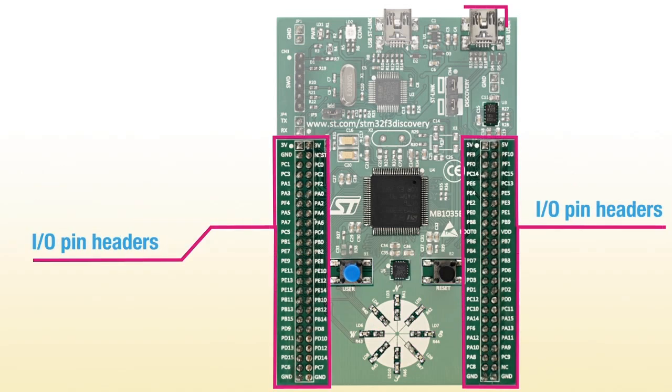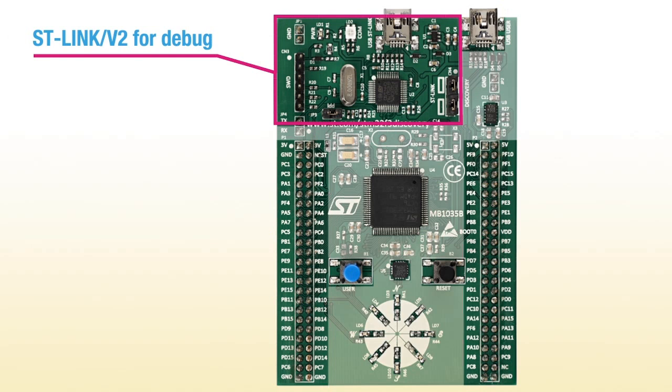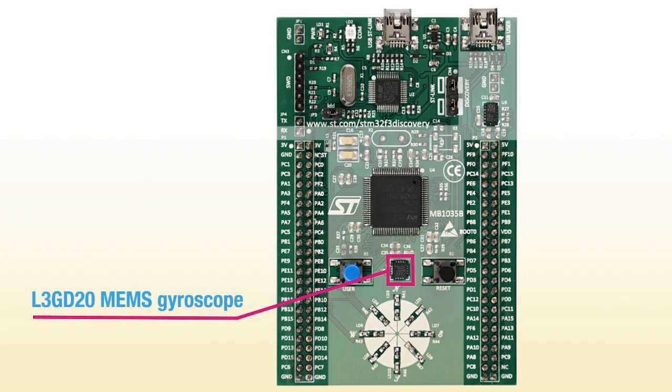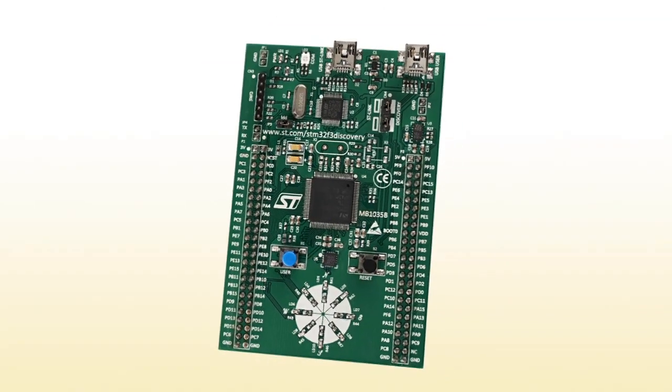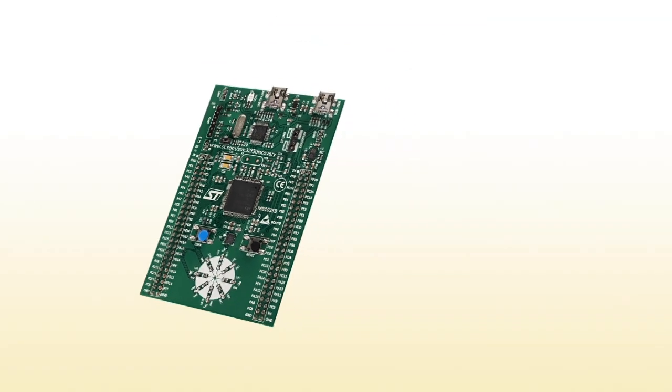And a USB connection for the host PC. All microcontroller pins are accessible via contact points, which aids testing and debugging. The MEMS devices provided on the board are a 3-axis digital gyroscope and 6-axis geomagnetic module from ST's large MEMS portfolio of sensors and iNemo inertial modules.